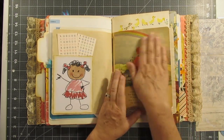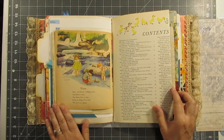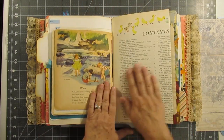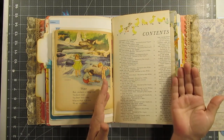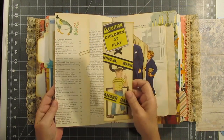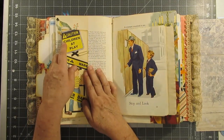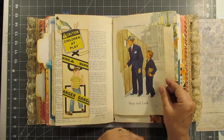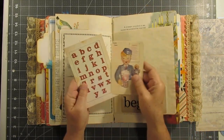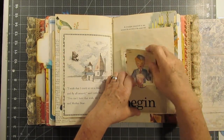A very old Golden Book — this is what I was talking about: you have a very large page, just fold it, and then you can turn it into a pocket. And there's just another flash card, Dick and Jane, the little bear story. Here are two little cards to journal on or to use for whatever.